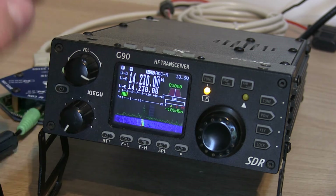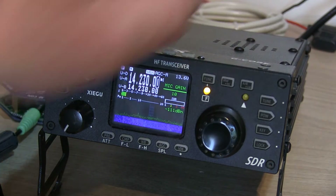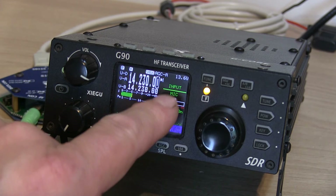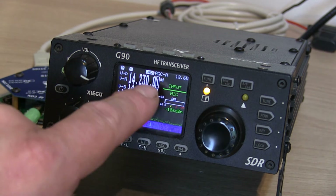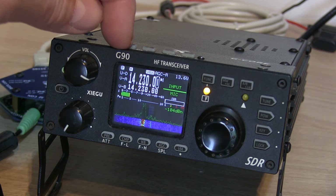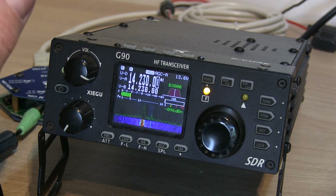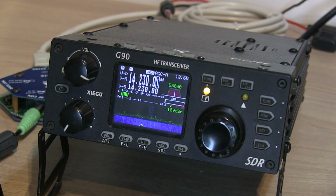If you're using an older version of the firmware and not changing between upper sideband data and upper sideband, you may find that with the function button pressed you need to press the power button to choose between mic or line input. I'm going to leave that on mic, although because we're in data mode it knows to use the line input anyway — so you don't need to change between mic and line in this version of the firmware. If you're using a different or older version of firmware you may need to change that, which is why I thought it worth a mention.